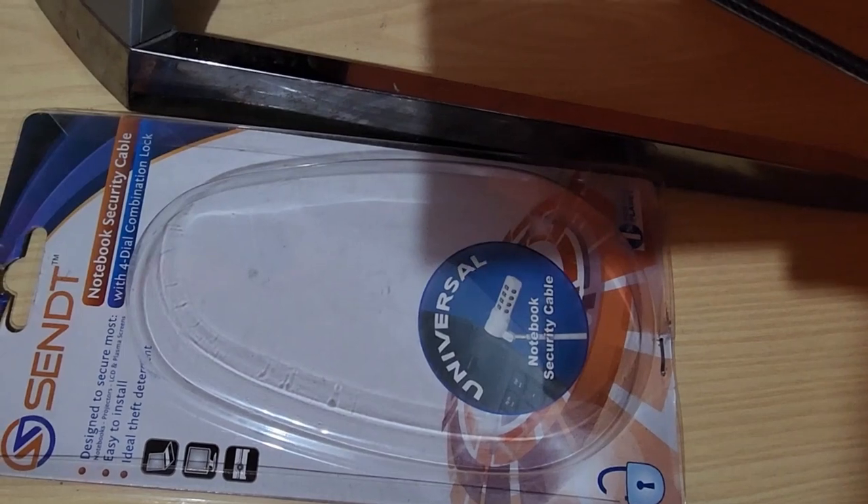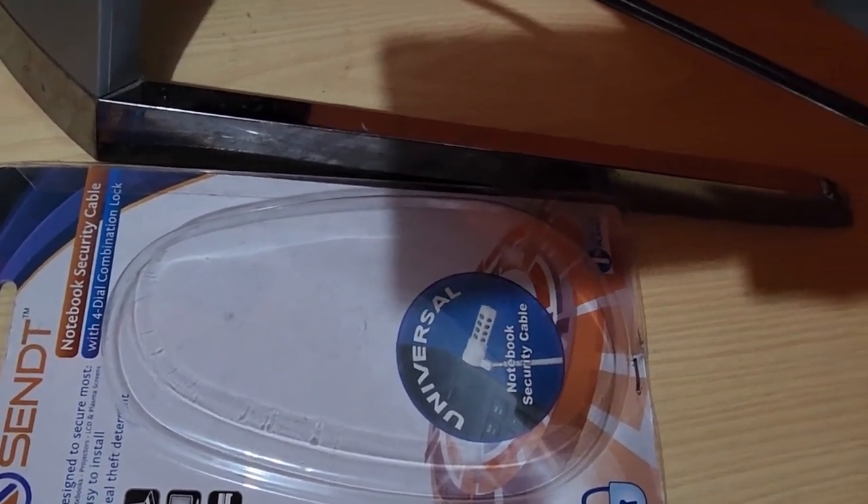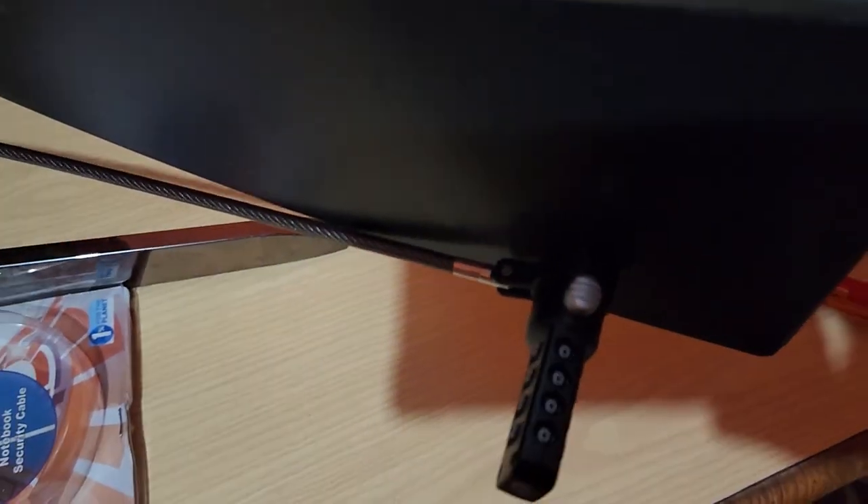If you want more information, I'll have a full review on the website — you can check that out. As always, this is Ricardo Gardner from Blog Tech Tips showing you this cool security device for your monitors. Ricardo saying bye until next time — bye!